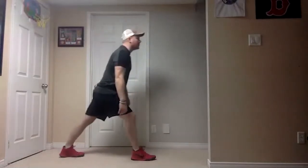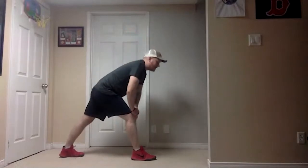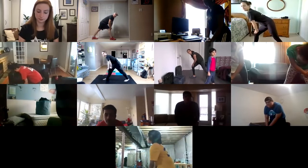Take one big step forward — lean forwards, hands on our knee. Try and stay right above your knee. If you start leaning off to a side you might get off balance. Just lean forward, keep that back foot flat on the ground.